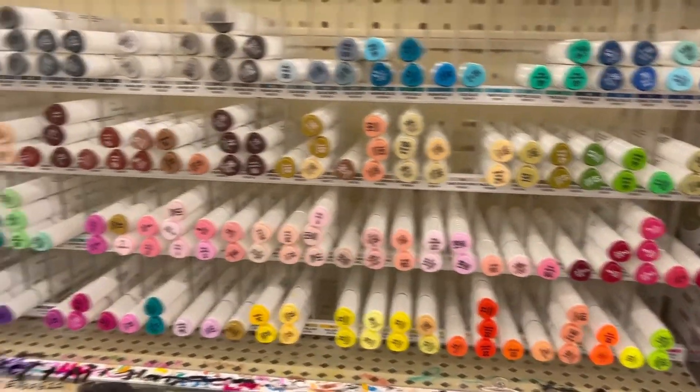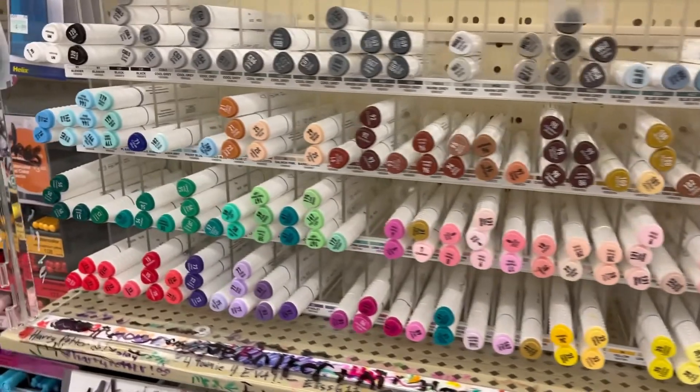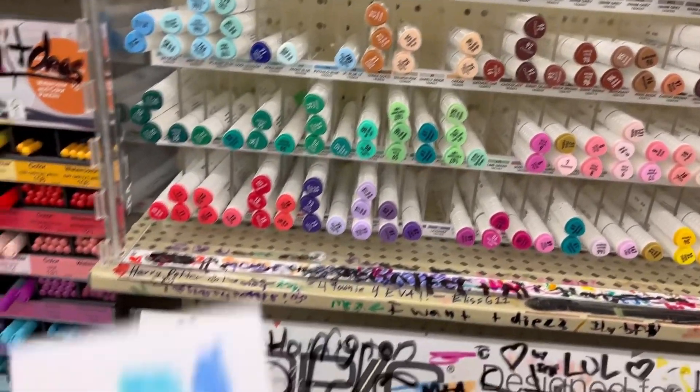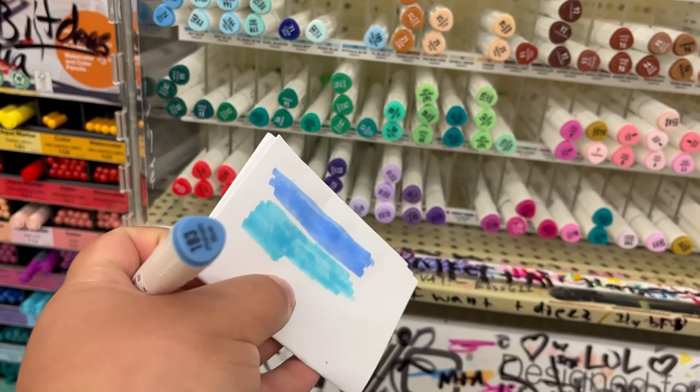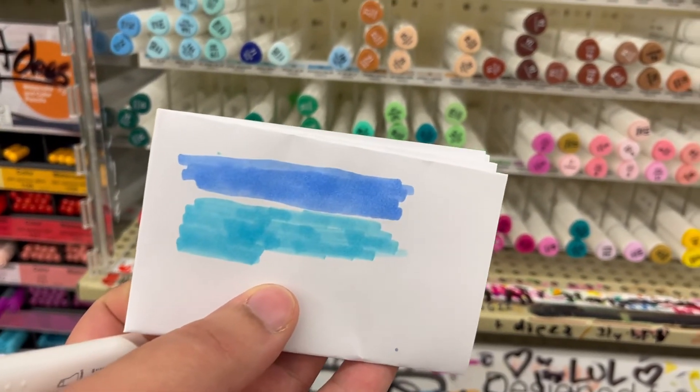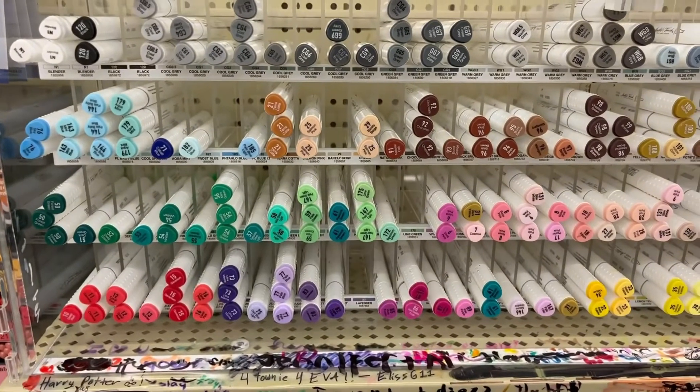So I actually had to stop by the hobby shop really quick to get a blue color for the card. I'm liking the one on top, which is this one. Now back home we go.